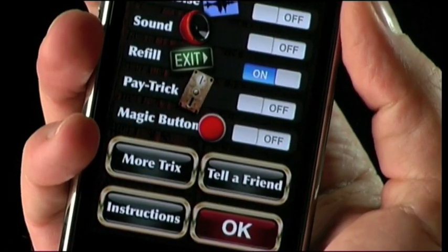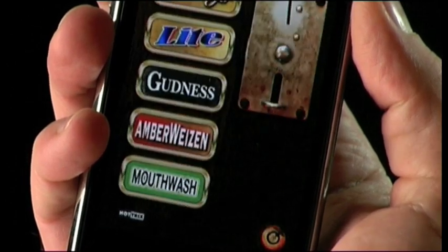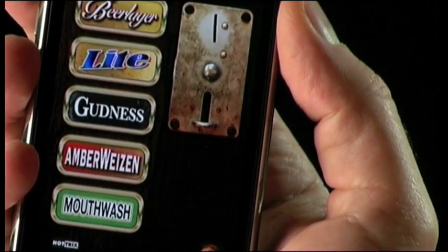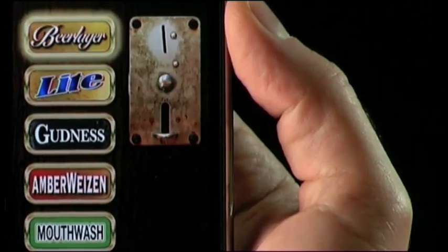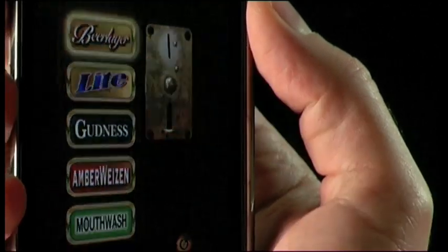Let's talk about that really cool pay trick. Switch it on and hit OK to confirm. Let's select the beer — let's take the lager for instance. Look at that, nothing happens. Why don't you tap on the coin slot? Now the beer activates.